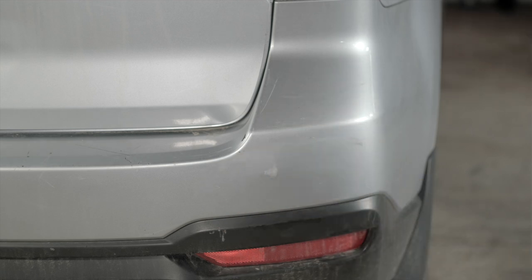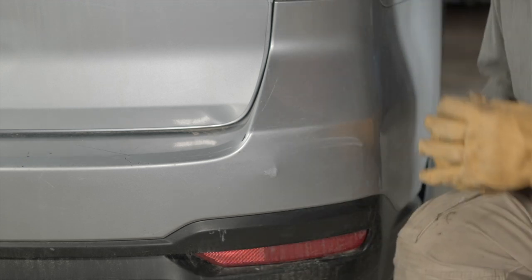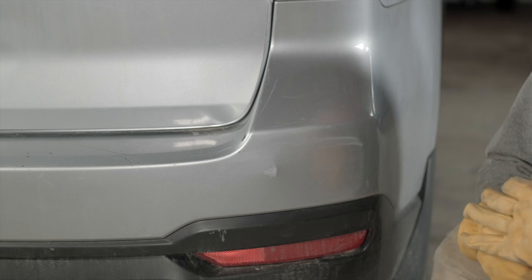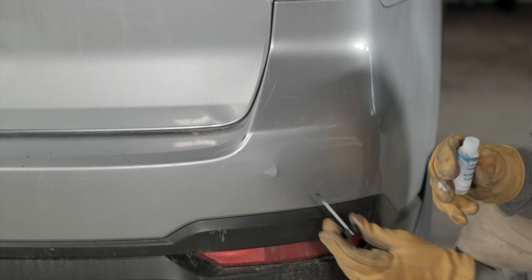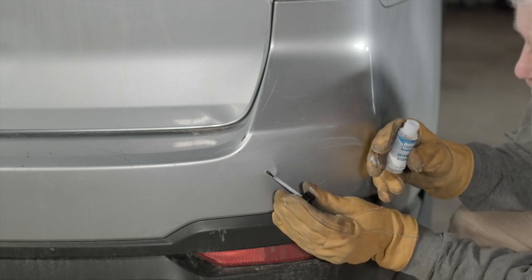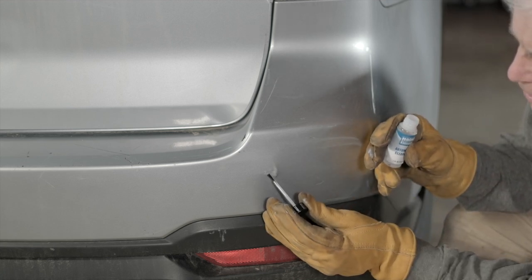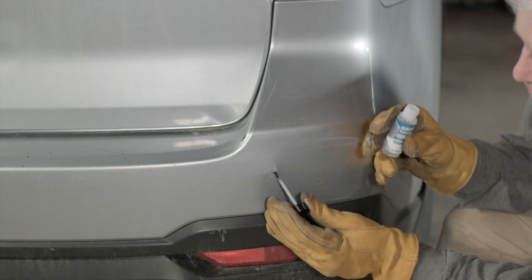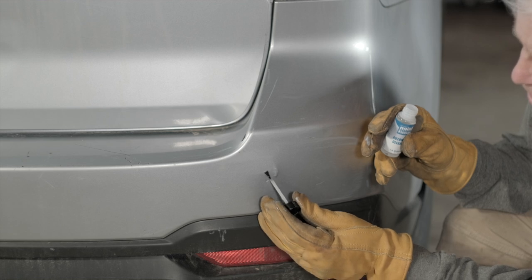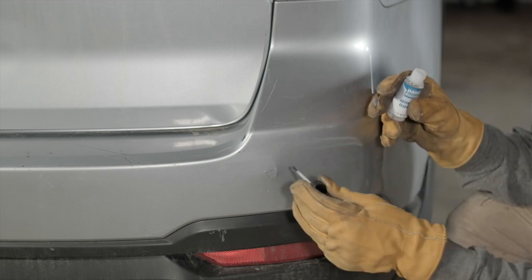I'm pretty happy with the way that paint came on there. At a certain angle, I can barely see it. So I'm going to go ahead and put the clear coat on. It's the same step — you're just trying to cover that area. The reason you use clear coat is to protect that base coat; it will make it a little shinier after you use the rubbing compound. The clear coat will tend to dissolve the paint a little bit, so you've got to be careful. You can see I'm just dabbing it on — if you brush back and forth, you're going to mix the paint up.